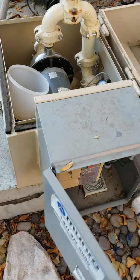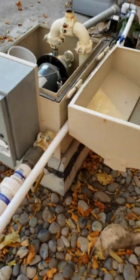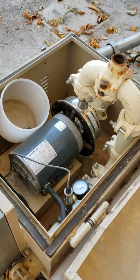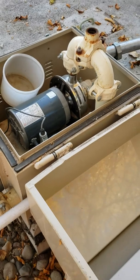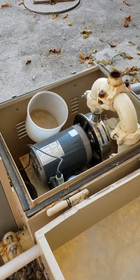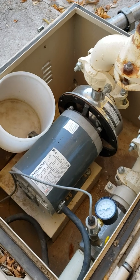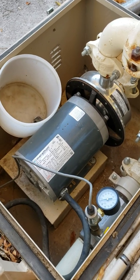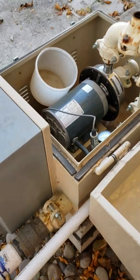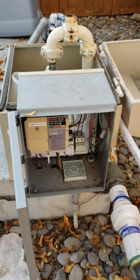I got a quote from Maruno downtown Grand Junction and they wanted $900 plus installation, so probably close to about $1,300 for a new pump installed. You can get them rebuilt, but that's still pretty expensive. You've got to take it out, take it down there, bring it back, and install it, so you've got those labor costs as well.